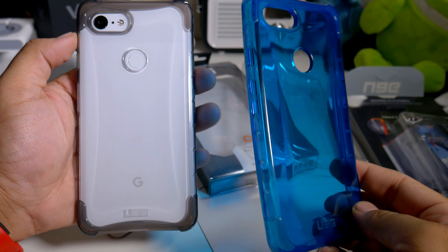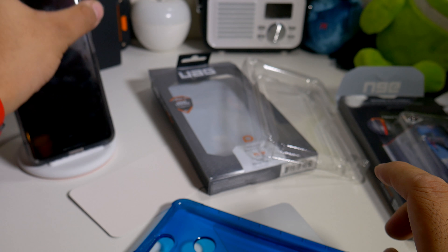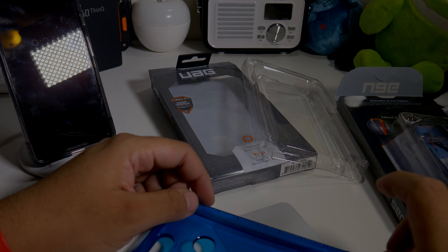Until the next video guys — peace! Wireless charging does work. Love these cases.